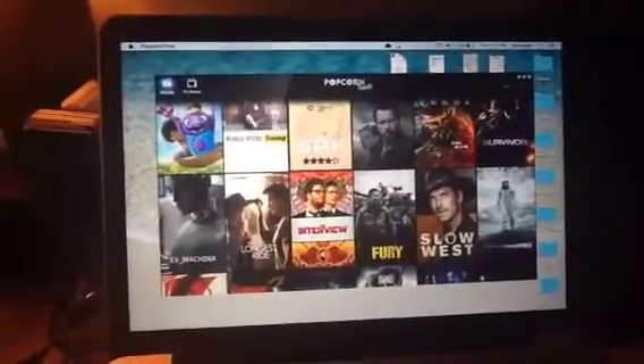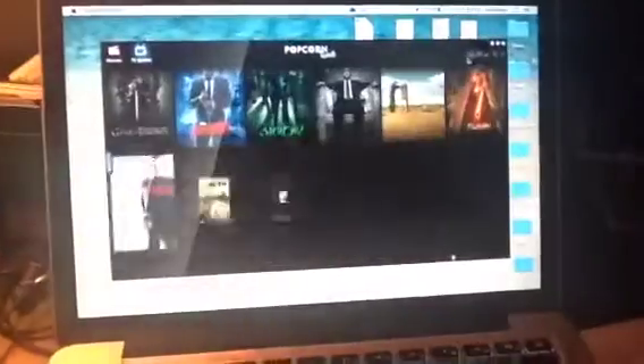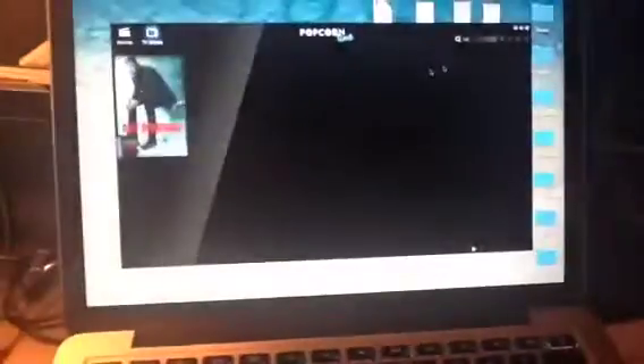So we open there — it's really kind of a nice little interface. Let's look for Ray Donovan. We've got to put it on TV shows first. There's all the TV shows. I'm going to hit Ray. There's our man, Ray Donovan.